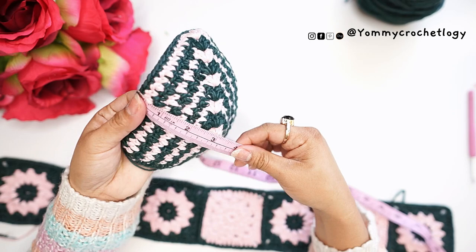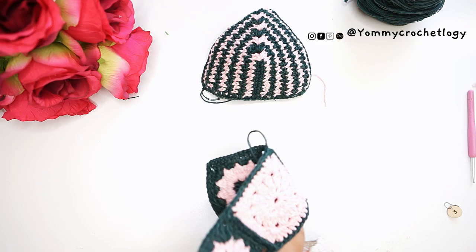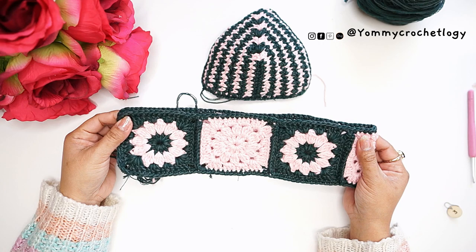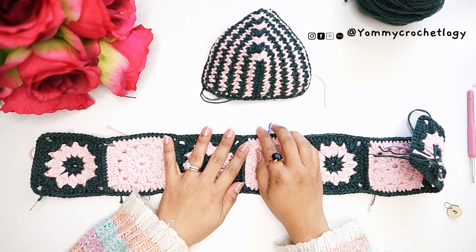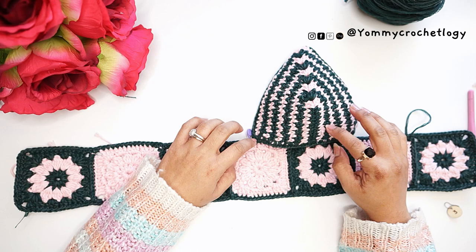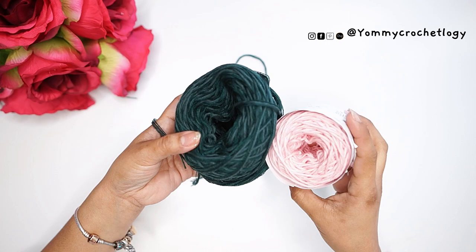Now we will make the bra cup. My bra cup measures six and a half inches for small, six for medium, and seven for large — this is just a basic guide, you still have to fit your bra. Fold your panel in half and put a stitch marker in the middle. That's the indication of where we will attach our cups. This is the center of your bralette panel, and you will place the bra cup on top. We need one cup on each side of the center stitch marker.